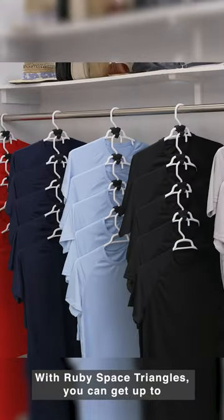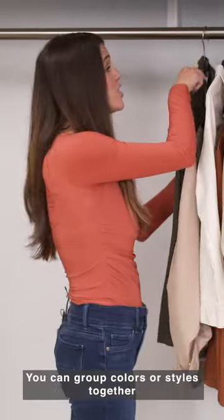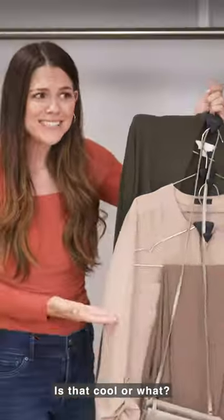With Ruby Space Triangles, you can get up to 70% more space in your closet. Here's what I love — you can group colors or styles together, even an entire outfit. Is that cool or what?